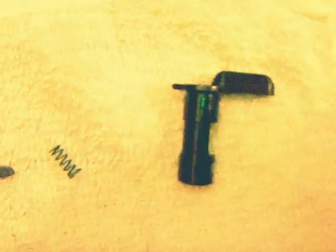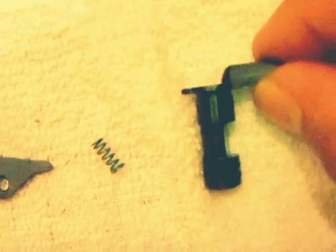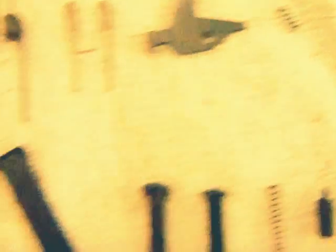This is the selector — or actually, we would call it a safety: it's a safety selector. If it was actually a selector, then it would select between safety, fire, and fully automatic. Since we cannot have fully automatic weapons, this is more regarded as a safety. Just semantics.